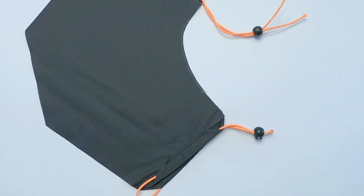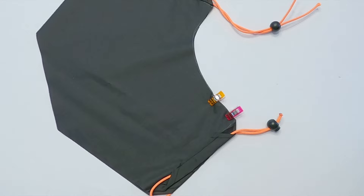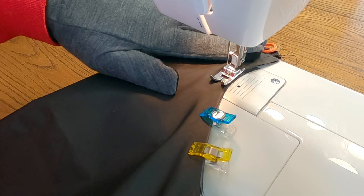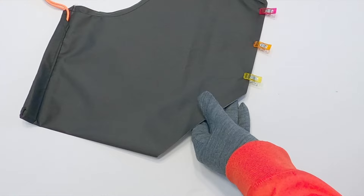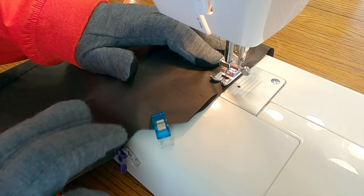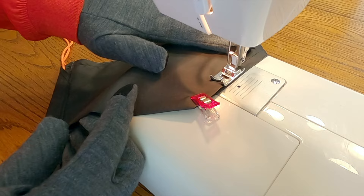With the fabric piece still folded in half so the inside of the fabric is facing out, line up the edges of the fabric piece. Place clips along the curved edges to hold them in place. Sew the curved edge using a ½-inch or 12 mm seam allowance. Place clips along the straight edges to hold them in place. Sew the straight edges using a ½-inch or 12 mm seam allowance; however, do not sew all the way to the folded edge — stop at 1 inch or 3 cm from the folded edge.